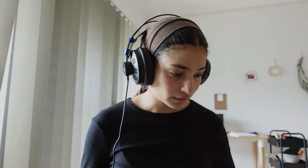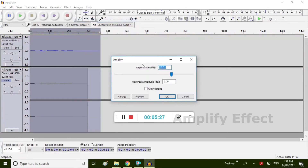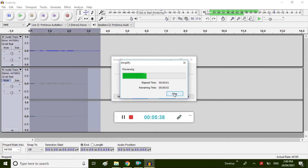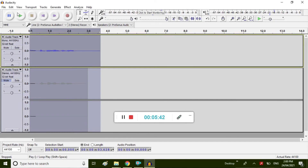It's a bit louder with the amplifier effect applied. If I play it now — testing one two three — yeah, it's a bit louder.